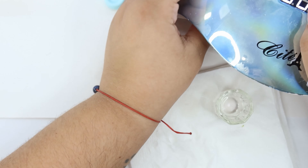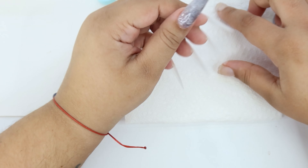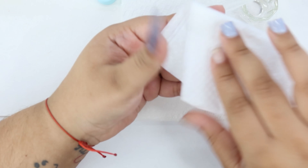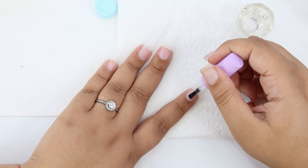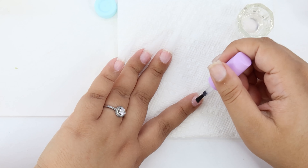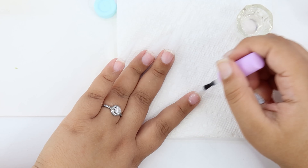For this set I decided to go with a wintry New Year's theme. I was originally going for a black theme, but when I noticed it was gray I went with the wintry New Year's theme. For the index finger I decided to do a marble design with some gray, white, and clear.